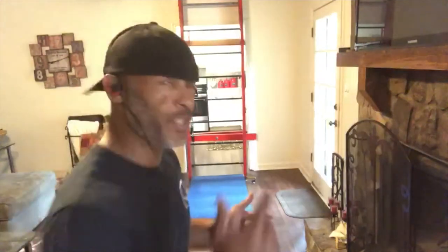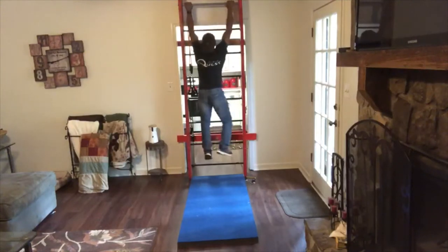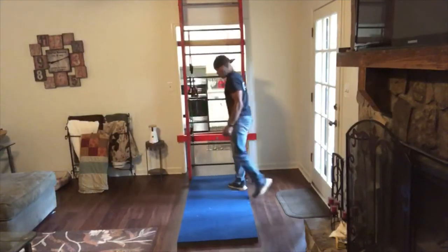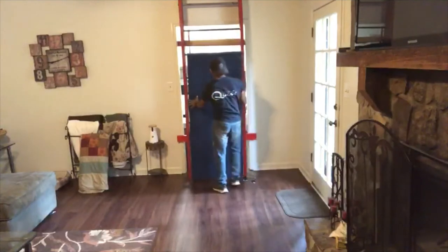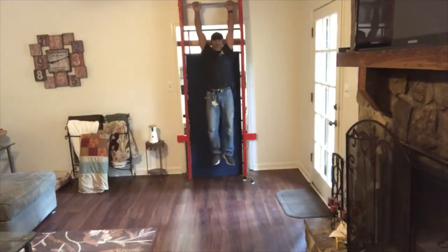Try and see how many exercises you can come up with. I'm just going to show you a couple right now. First thing you can do is chin-ups. You can step up like a ladder, grab up, and pull up. If you have a piece of foam like this you can set it up here, jump up, and turn around.